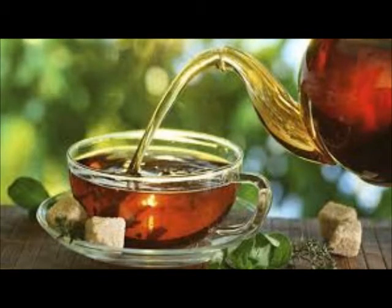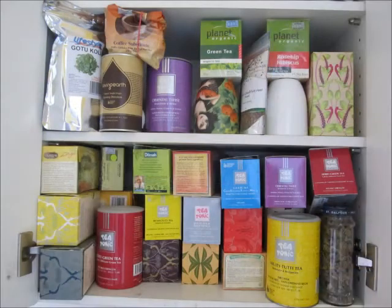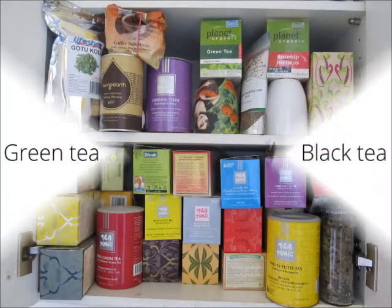Tea isn't just for drinking. Tea rinses are in fact a simple way of supplementing your natural hair care routine by using something you probably already have in your kitchen cabinet. So how do tea rinses work?